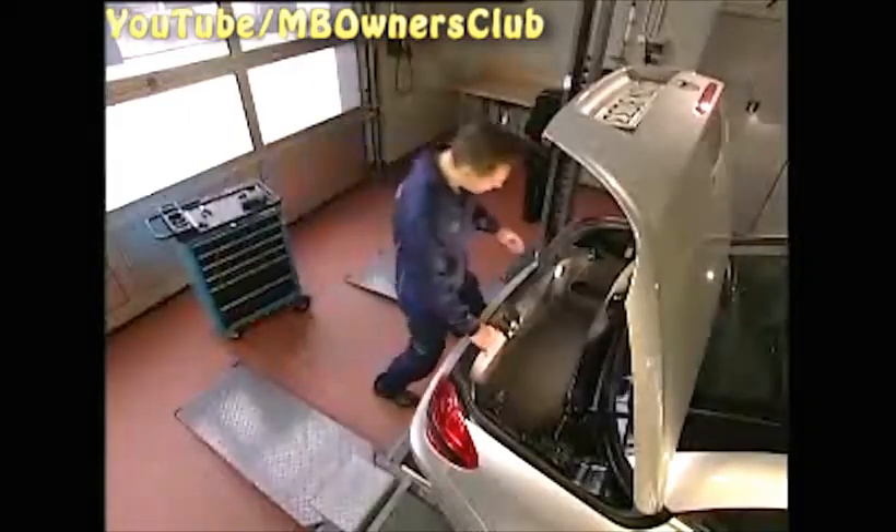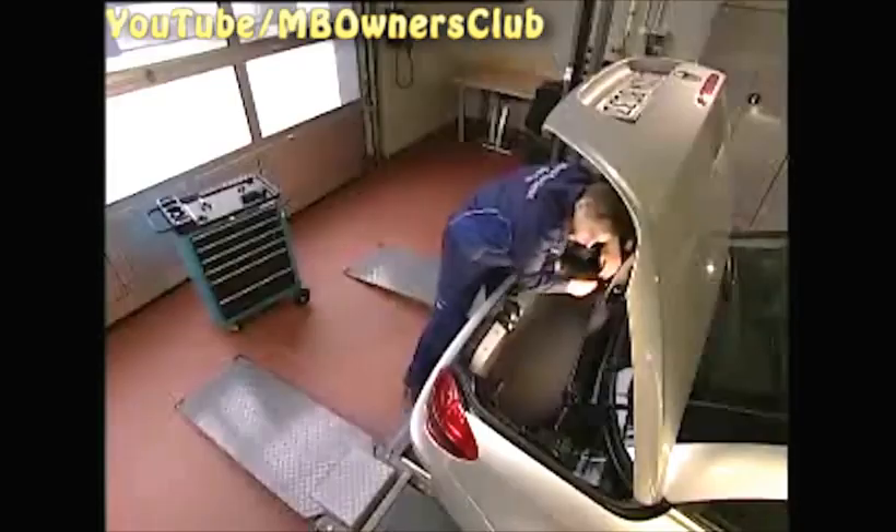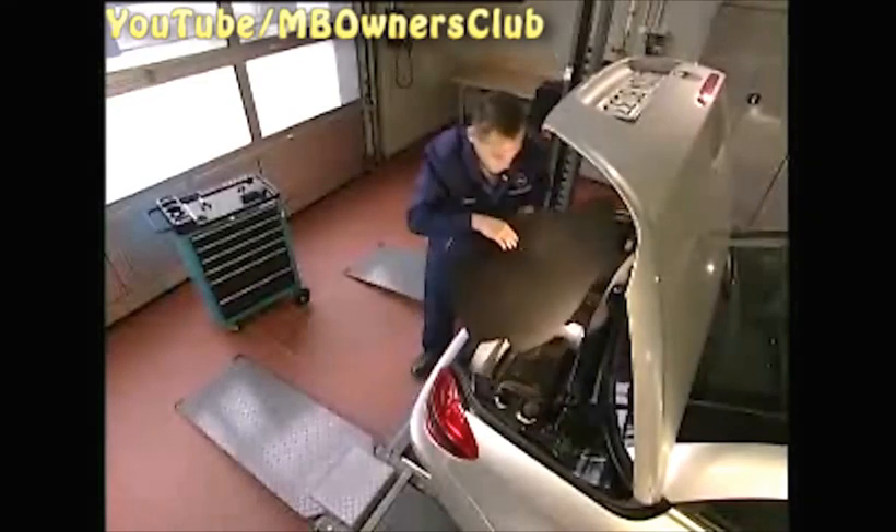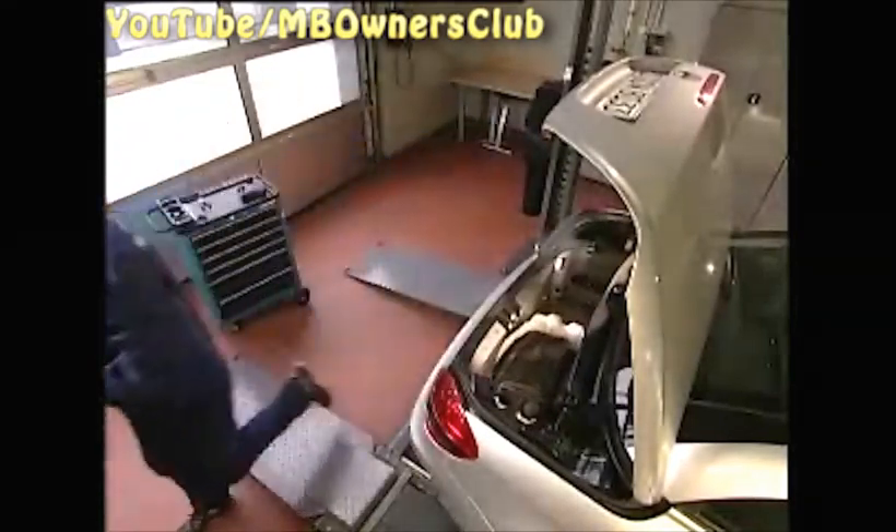When all eight rivets are gone, pull out both rubber stoppers of the trunk lid. Then open the service flaps on both sides. Remove the floor paneling, and then turn off the ignition and remove the key.